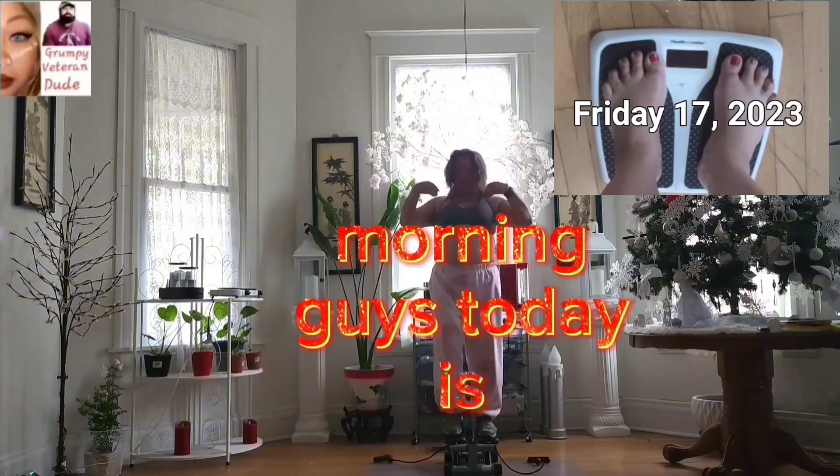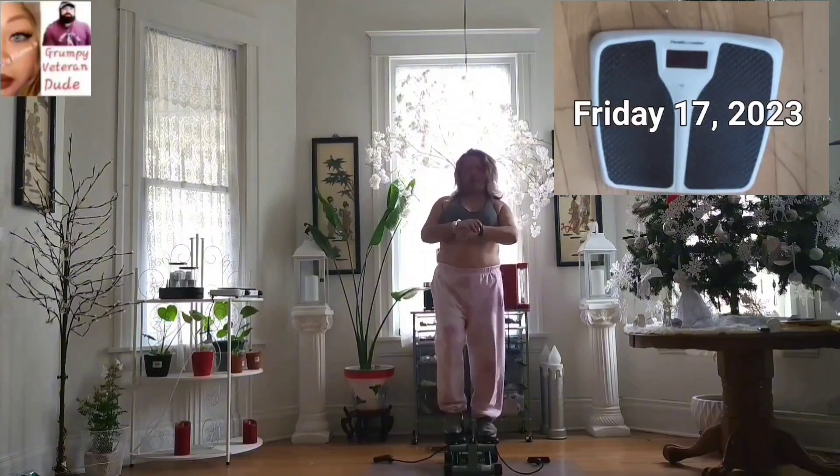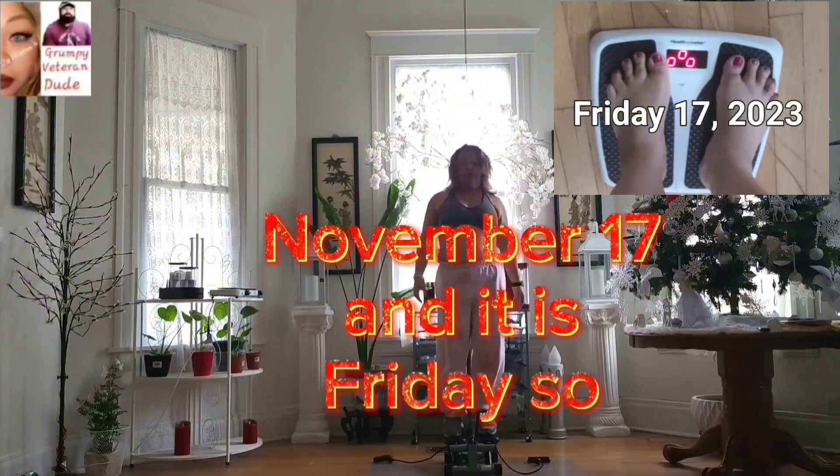Good morning, you guys! Today is Friday, November 17th.